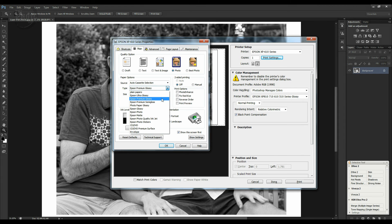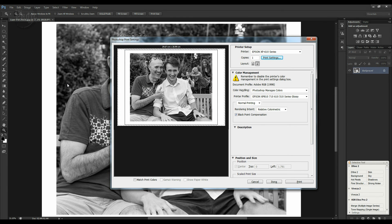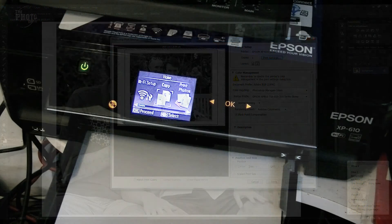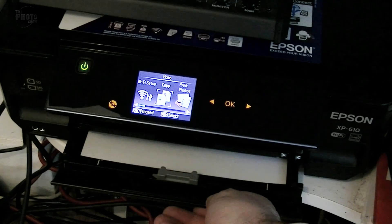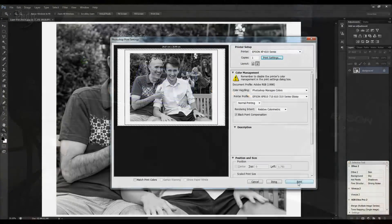Here we choose a type of paper — I'm going to use Epson premium glossy paper. In the Advanced tab, I'm going to go to ICM and turn off color adjustments — that should stop it giving any color cast on the image at all. Click OK. Now I just need to load some paper into the printer, close the input drawer, and click Print on screen.